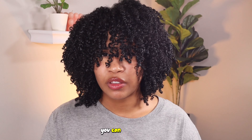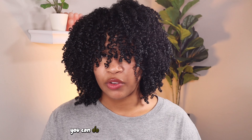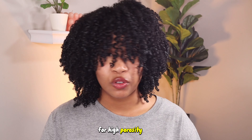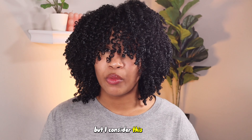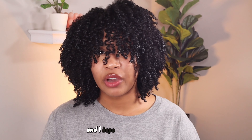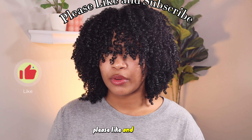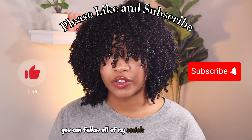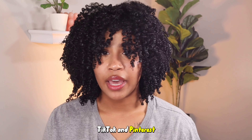If you have low porosity hair, you can do this too, just not nearly as often. For low porosity hair, you can do this every two to three months. For high porosity hair, you can do this every month if you really wanted to. I consider this a win — this worked out really, really well and I hope you guys try it out and let me know what you think of the mask on your own hair. Please like and subscribe if you haven't already. You can follow all of my socials at BigHeadJustice on Instagram, TikTok, and Pinterest.